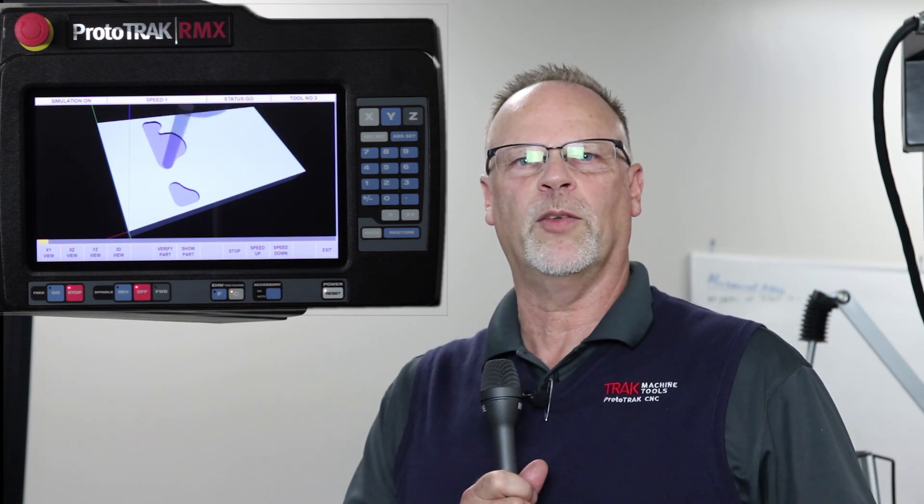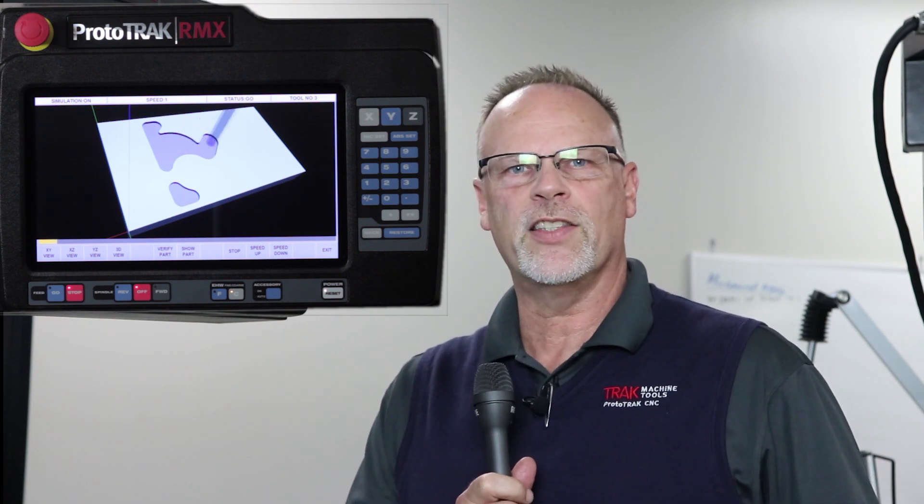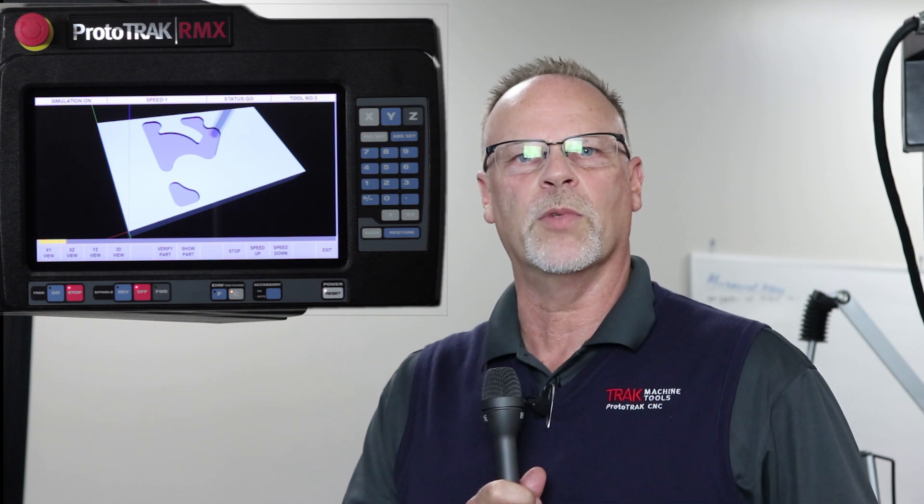Hey everybody, it's Tracking Pat and today we're going to talk about my favorite subject which is tracking, believe it or not. What tracking is, is the ability to use the electronic hand wheels and have complete control of the way that the machine tool works.